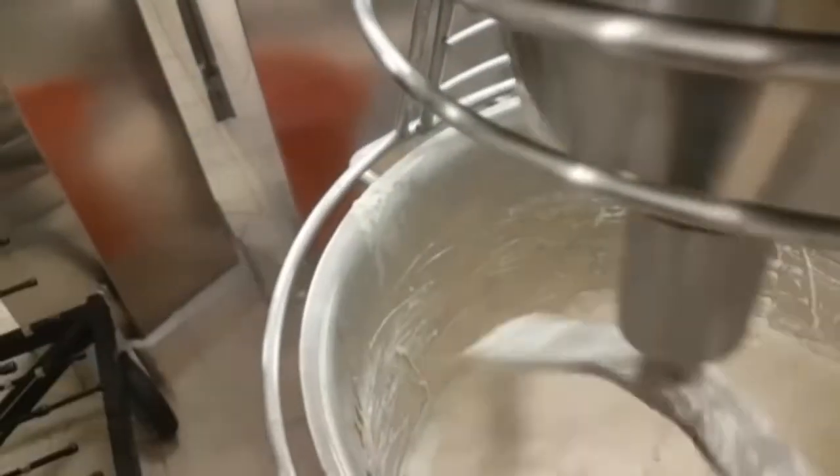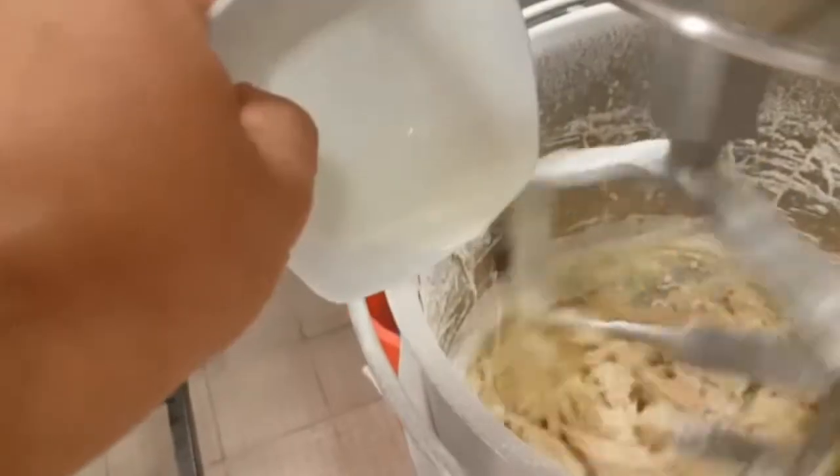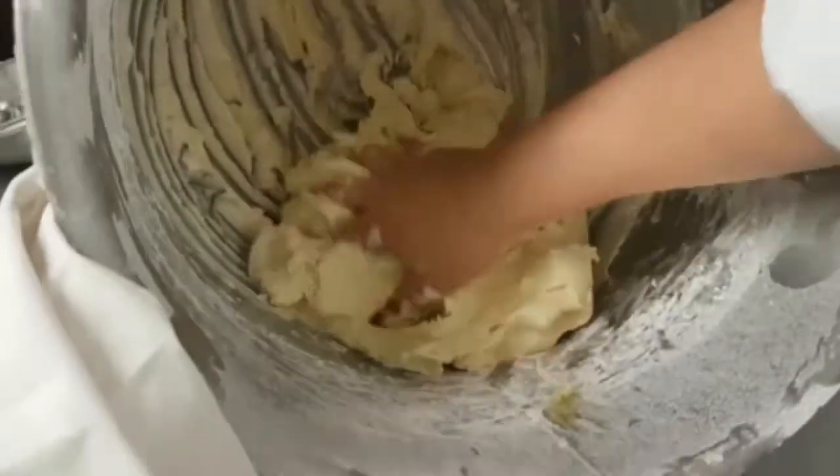Finally, add the flour mixed with baking powder, then add the fresh cream. You can also add 100 ml fresh milk if you don't have fresh cream. Make sure to mix all the dough together nicely until very soft.